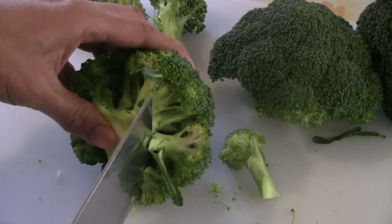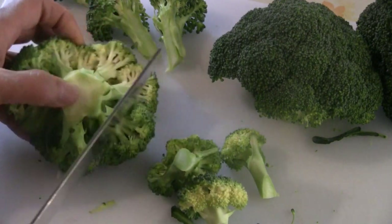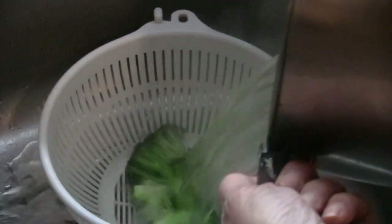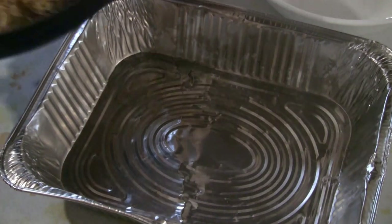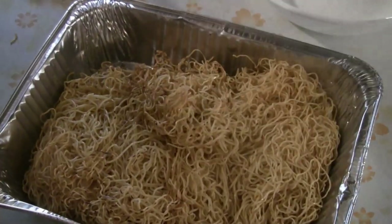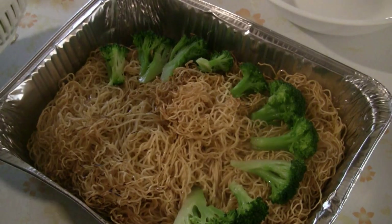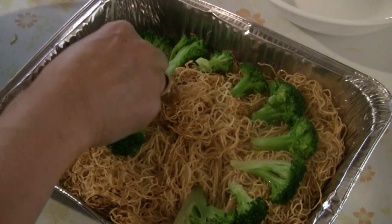For the individual broccoli crown — I think these are called florets — put the broccoli in boiling water. Add a tablespoon of cooking oil just to shine up the broccoli, and cook for about 1 to 2 minutes, or longer if you want more tender broccoli. When the noodles are cooked, put them in a tray or plate and arrange the broccoli around the noodles.